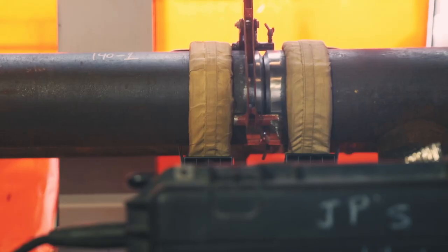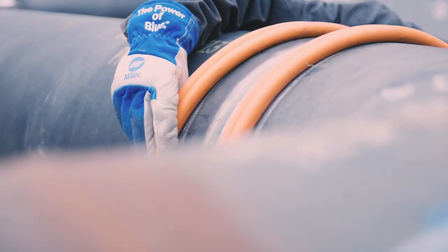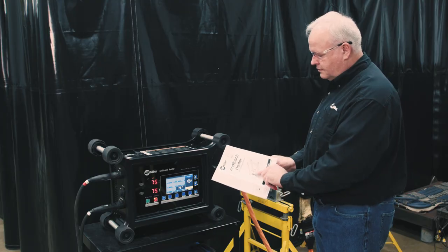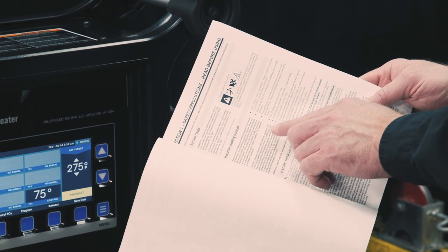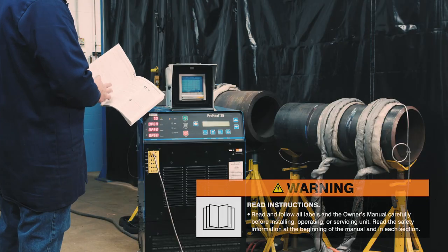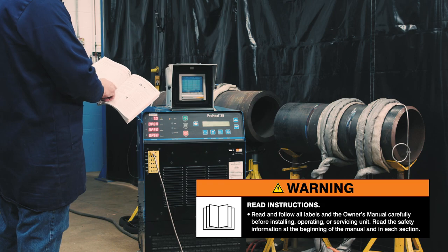Induction heating has electromagnetic fields, or EMF, that occur due to the alternating magnetic currents produced while actively heating. It is important to be aware of the safety precautions that are specific to induction heating. We are highlighting a few in this video, but it is not a substitute for reading and following all labels and the owner's manual.